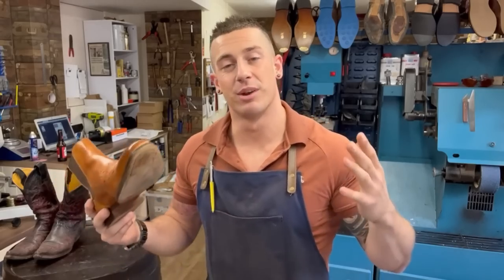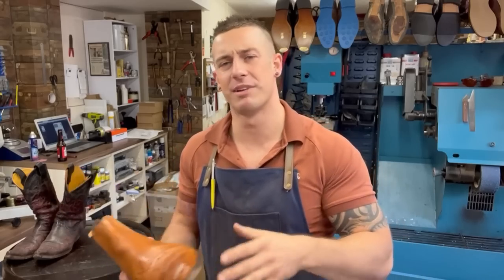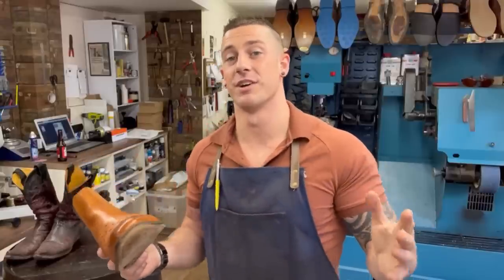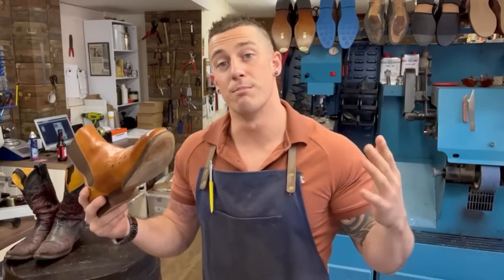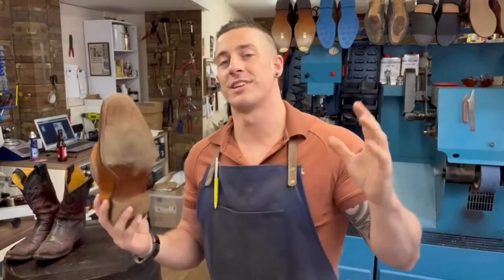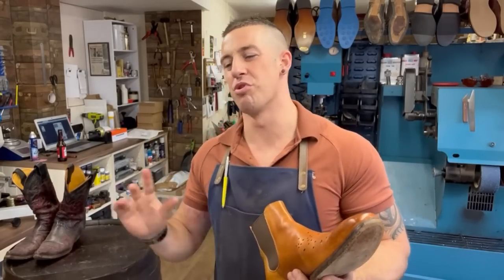An interesting fact: when Geeves and Hawkes were first established, they primarily made garments and footwear for the military. Last year, 2021, they celebrated their 250th anniversary - a very well-known old establishment. They've moved to more commercial footwear in modern years, which is why we've ended up with these beauties. So we're going to strip it off and get started. Hang around to see the bonus footwear - it's pretty funny.